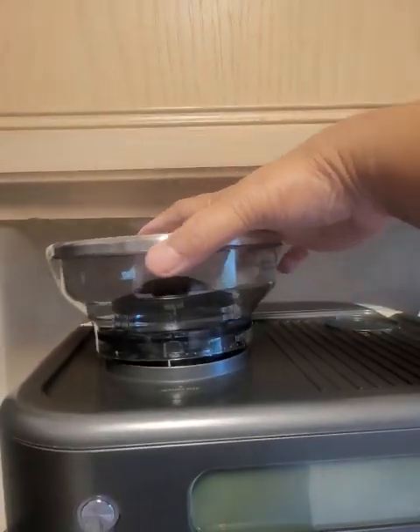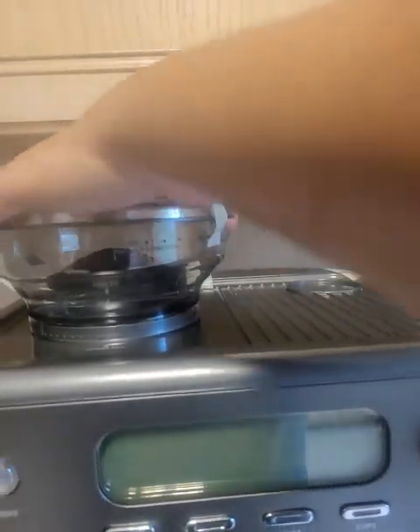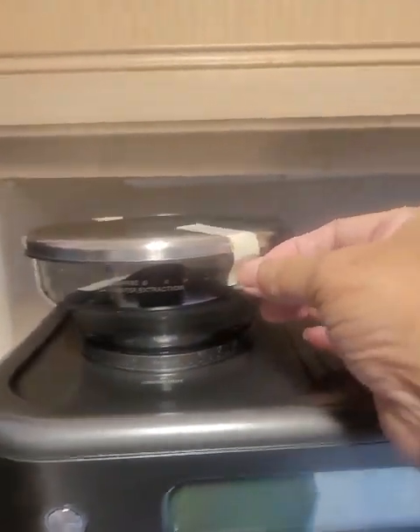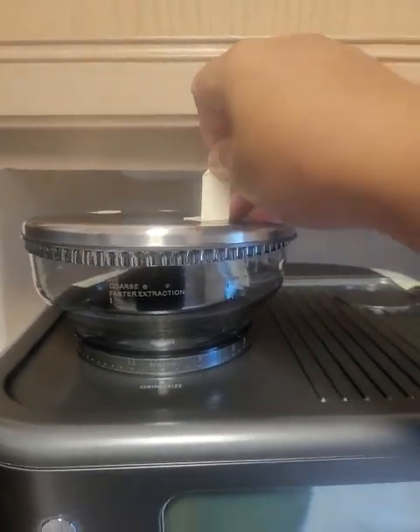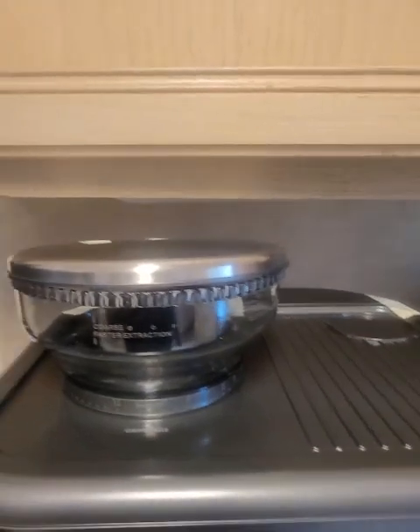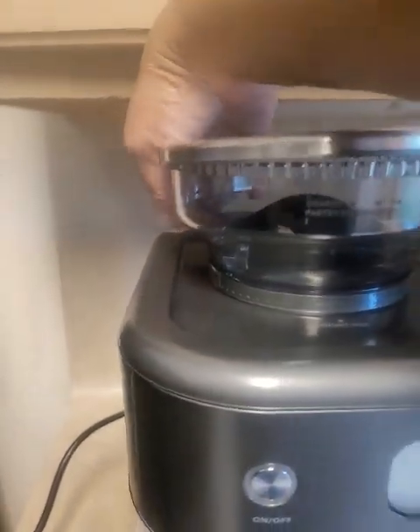I'm putting the grinder in this thing. It has all kinds of different levels. And as you see, you got to pull these off. You can see how tall it is — so we don't have to figure out another space. It is quite tall, taller than the last one.